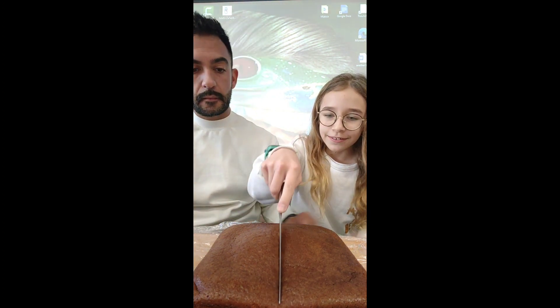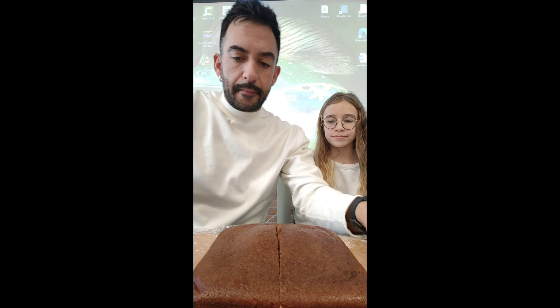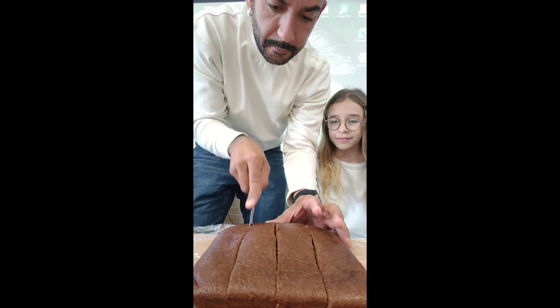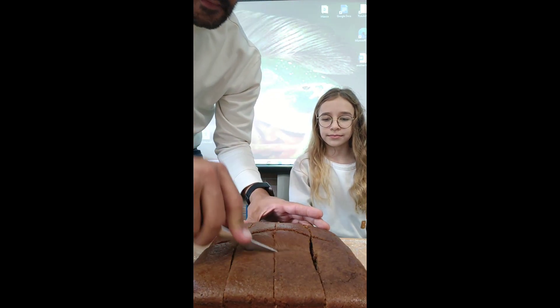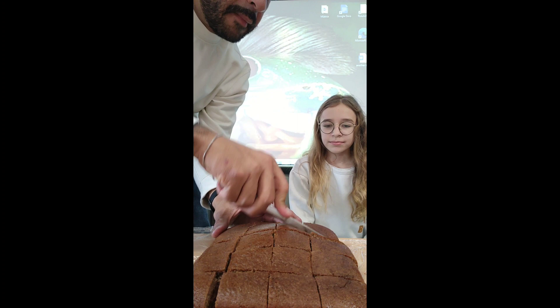Venga, córtala. ¡Qué pintaza, tía! Mira, el truquillo es partir siempre por la mitad. Todo lo que haya, por la mitad. Al que no le gusta el chocolate, pues no coge chocolate, no pasa nada. Así que el libro de los gustos está en blanco.